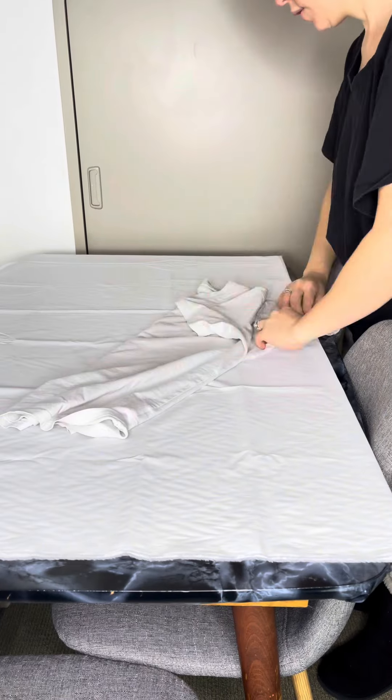I was scrolling through Instagram and found this beautiful dress from a user who said she bought it on Zara. She was showing some ways to wear it, I really liked the dress, and I thought to make it and show you guys how to make this one. It's super simple — grab a t-shirt to use as a pattern.